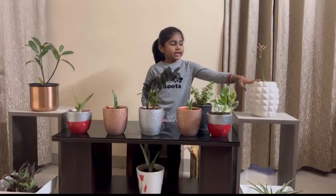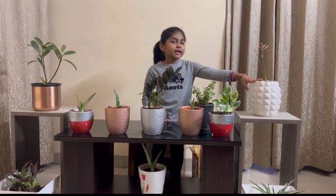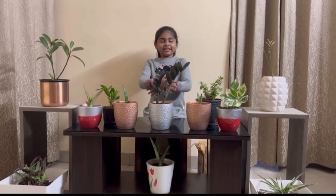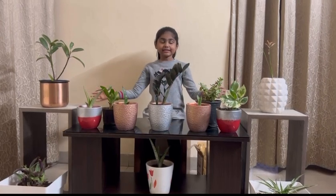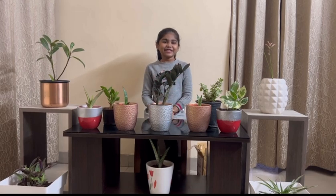This is an Erika plant. It dried up because of the winter, and this is an indoor plant. These are all my indoor plants. Please like, share, and subscribe to my channel. Thank you.